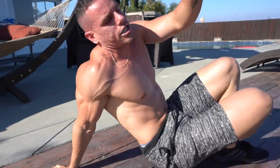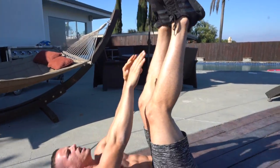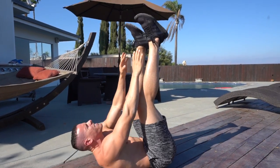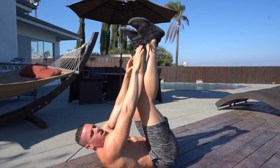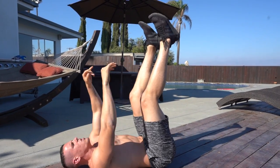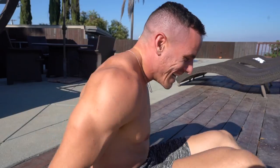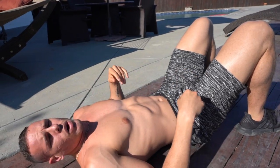Now we're going to go on our backs and we're going to be doing toe touches simply here — just tap your toes. 15 of these, let's go. Tuck that chin in. Ten, seven, eight, nine, ten, five, four, three, two, one, zero. Now we're going to be doing roll-ups simply here, rolling up to the top of our knees. We're going to be doing 20, let's go.